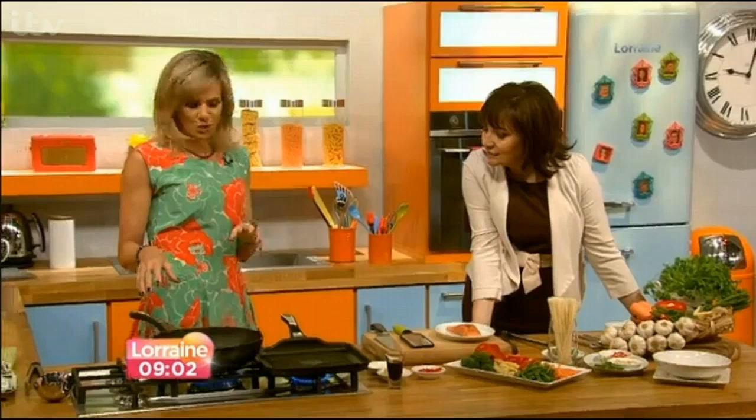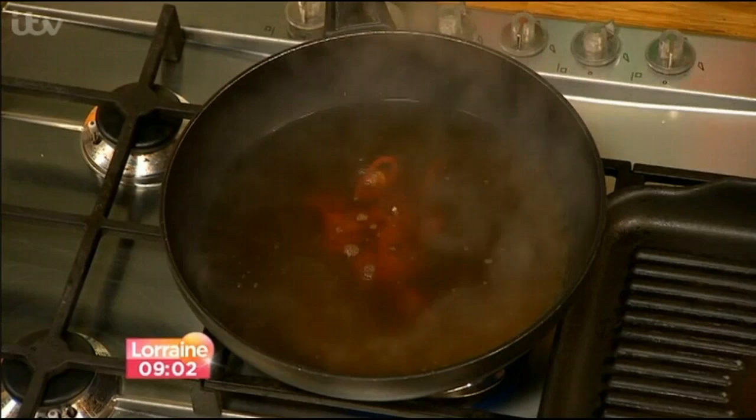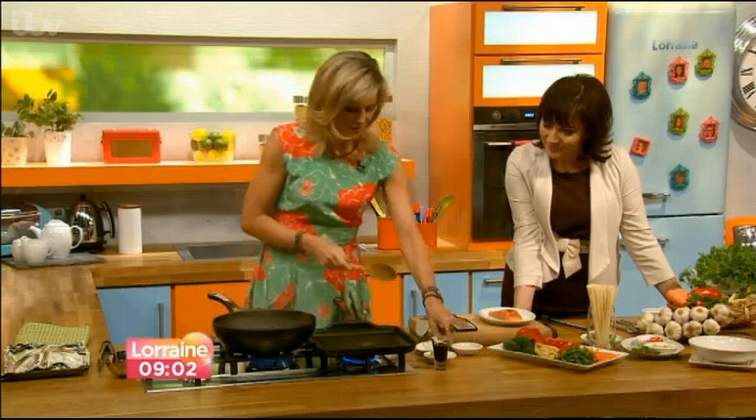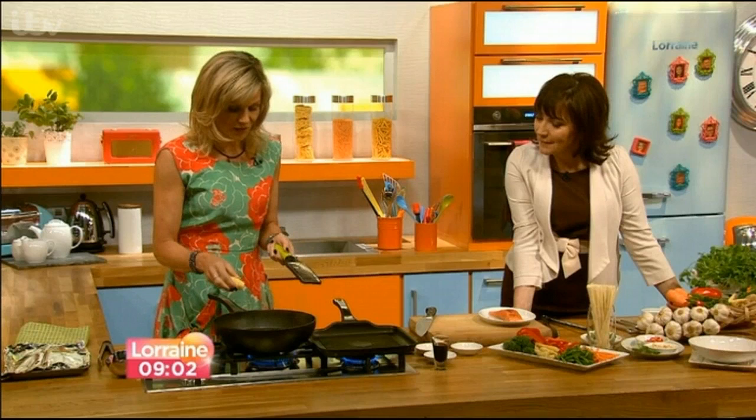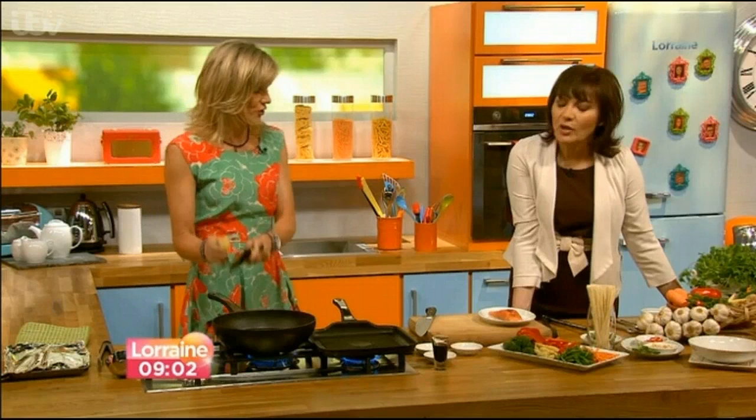She starts her soup with a really good stock — homemade if possible. On Sundays after a roast chicken, she puts the bones in the freezer to make stock, or makes it straight away. There are also good stocks on the shelves. She adds great flavours like chilli, garlic, and fresh ginger, grated in. The nice thing about this soup is you're not cooking with fat at the outset — no oil at all. Fresh ingredients are key; skip the powdered stuff because it's all about taste.